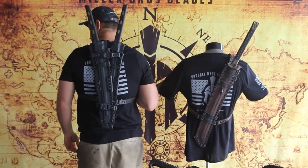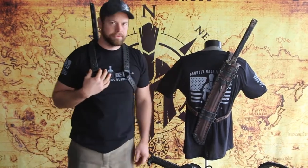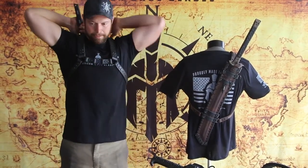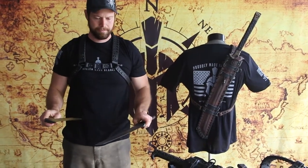For more information on this kind of setup or any of our other swords or knives, go to MillerBrothersBlades.com and be sure to follow us on YouTube and Facebook. Thanks for watching, guys.